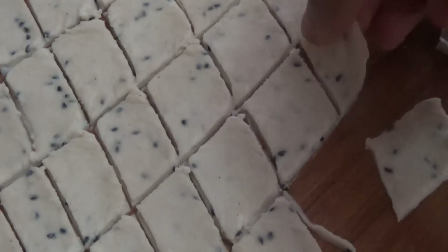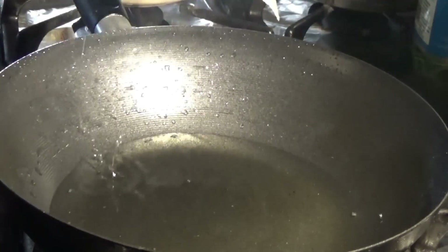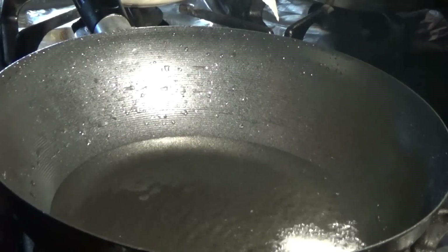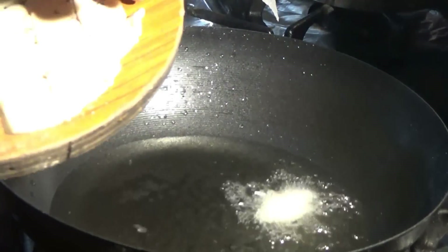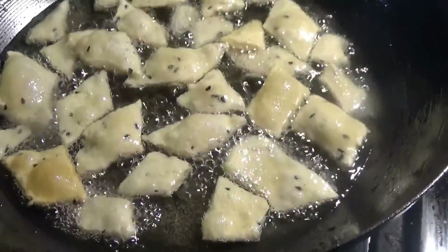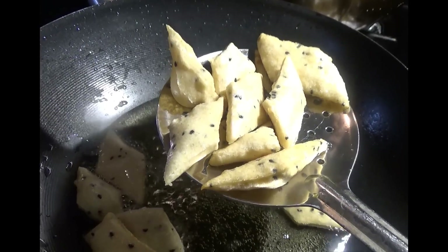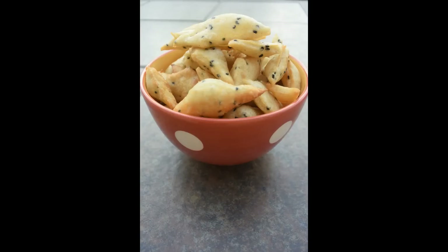Now heat oil in a pan. Put a piece of nimki into it, and when it springs to the surface the oil is ready for frying. Put the nimki slices in one by one, flipping in between, and fry them on medium to low flame until they slightly change color. Then using a slotted spoon, transfer them onto an absorbent paper on a plate.